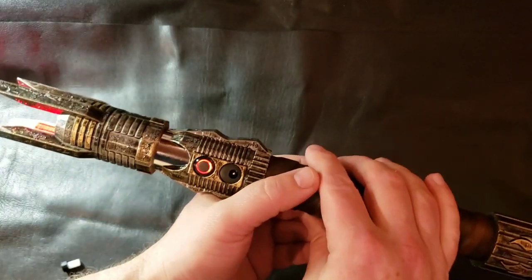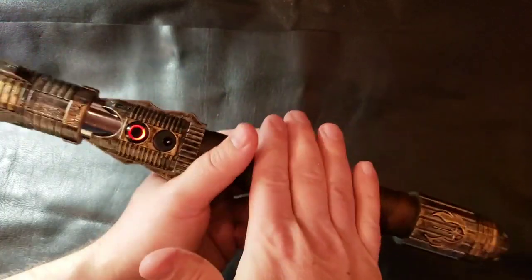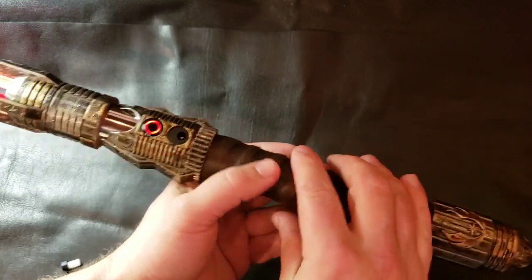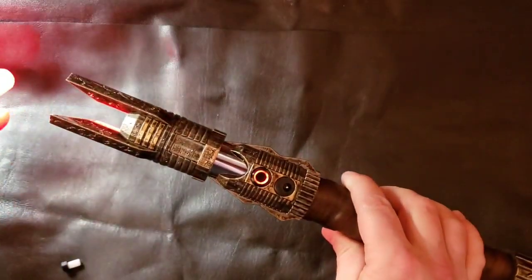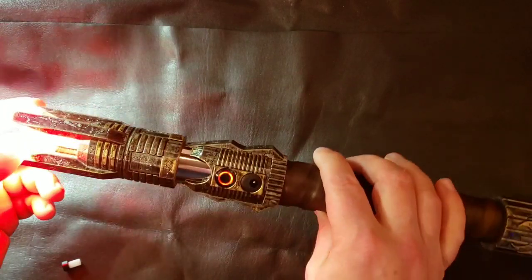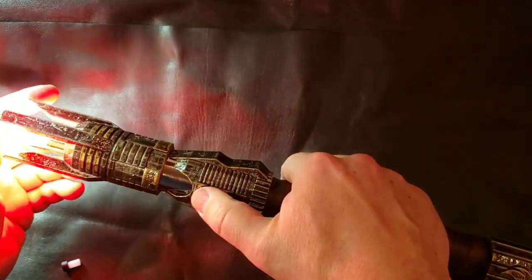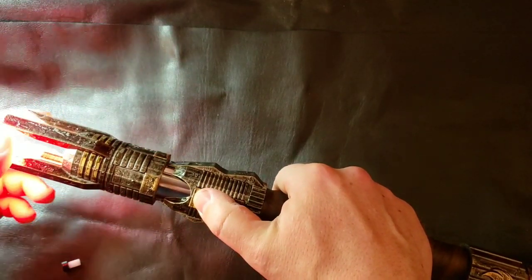With the chassis locked in, you actually have to give it a pretty good hit — there we go. It's really locked in place, so it takes a decent hit. When you have a blade in, it actually gives better vibration for the clash.